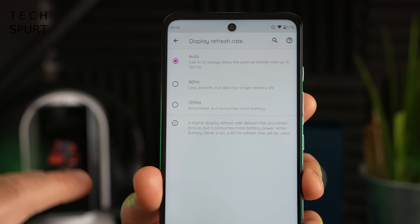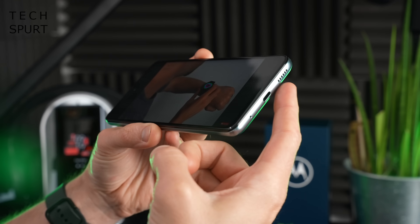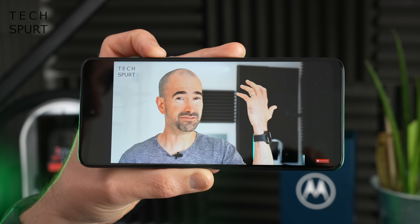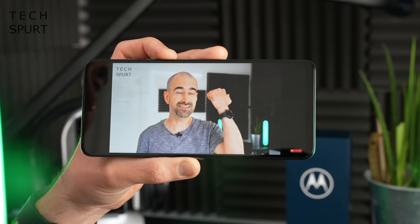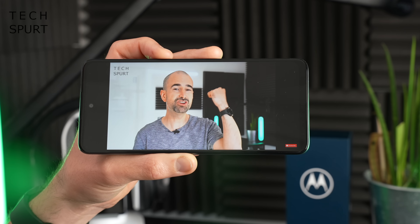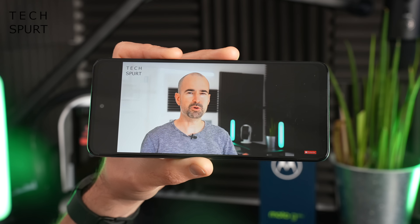That's really good news for gamers who enjoy titles like Vainglory or any Android games that support 120 frames per second. As for audio, it's just a mono speaker setup down on the bottom edge. It's a little bit echoey and rather tinny at top volume and not particularly powerful, but it doesn't matter because you've got a headphone jack. You've also got Bluetooth 5.0 support, which tends to be reliable on Motorola smartphones — so that gives you two solid alternative options.